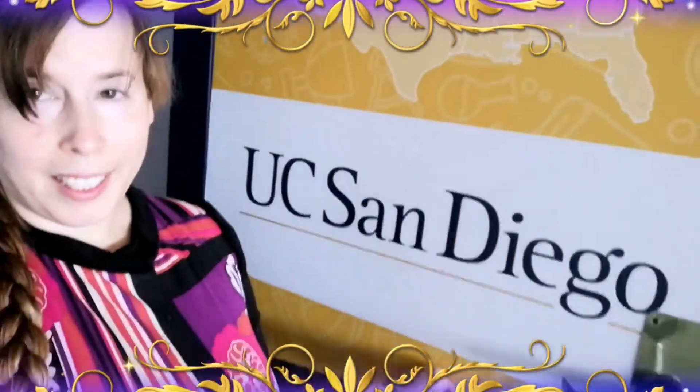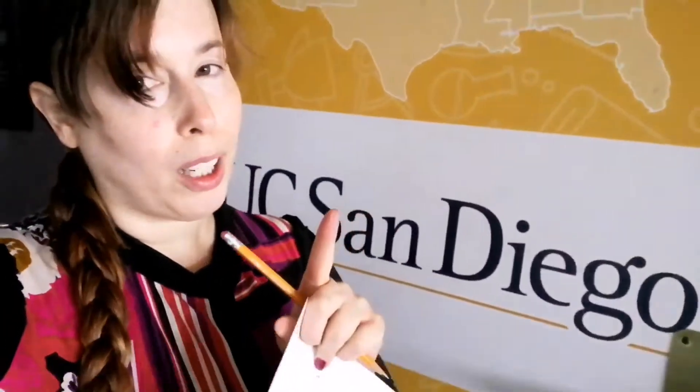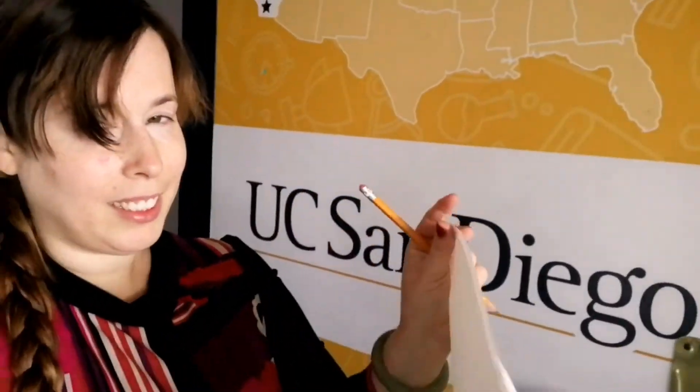Hi everyone, I'm at UC San Diego and today I'm going to show you how to draw something very interesting. So let's get started.